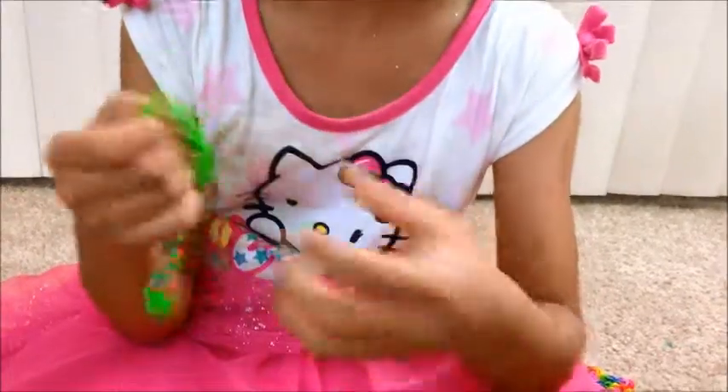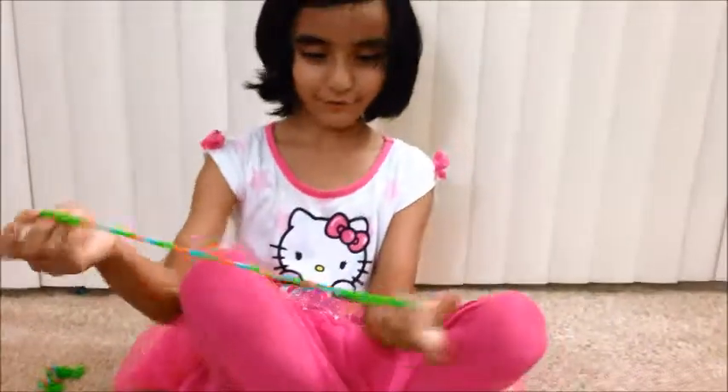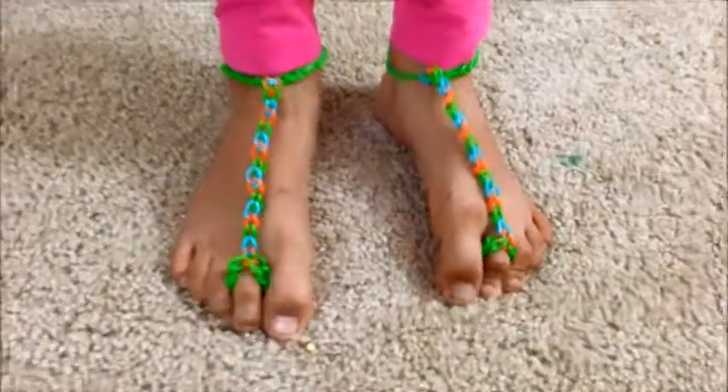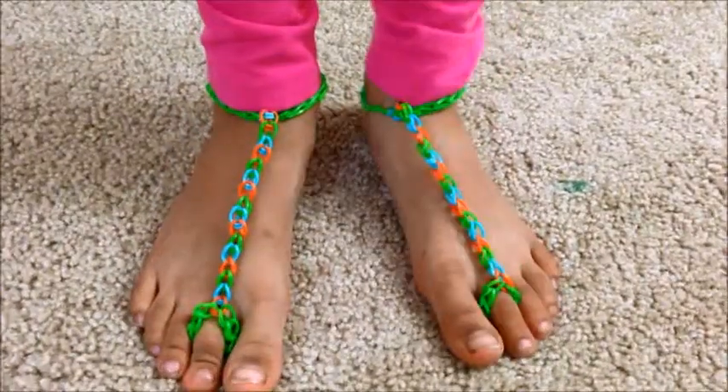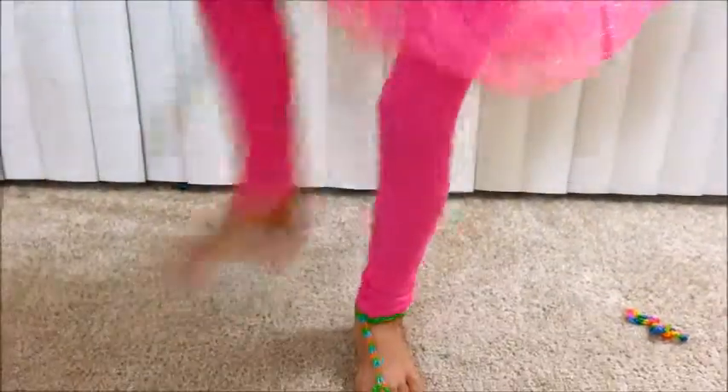This is really super, and then you're done. I want to try them on. This is what they look like when they're on, when they're finished. Thank you for watching this video.